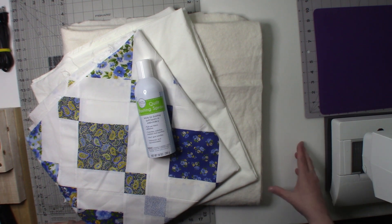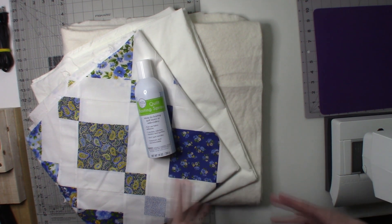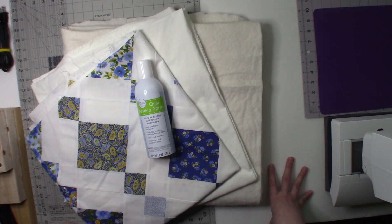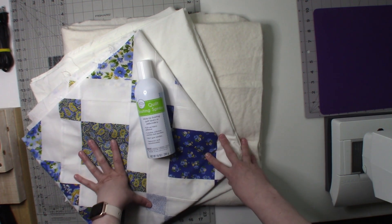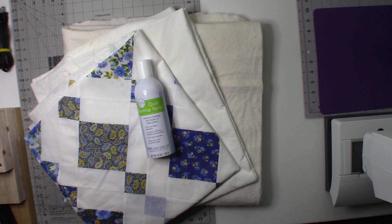I just wanted to pop in and let you guys know that I am still working on the quilt. I'm really sorry it has taken a while to give you another video updating the progress of the chandelier quilt. We are going to get back into filming regularly very soon — everything just kind of happened at once.